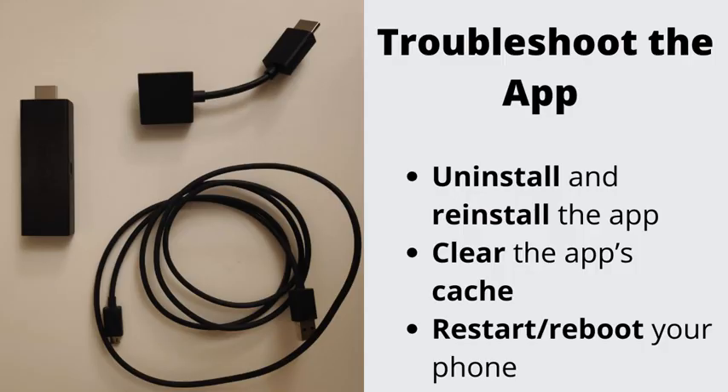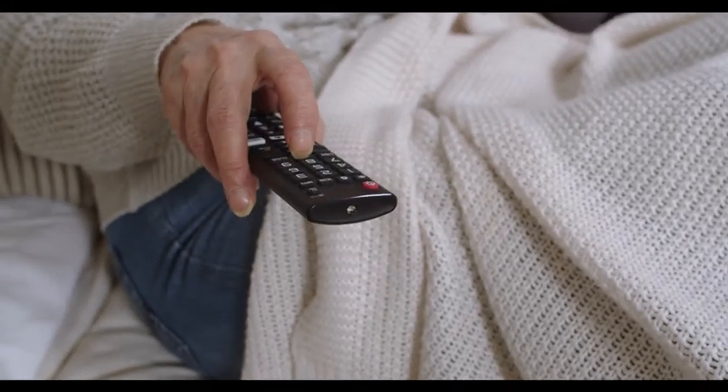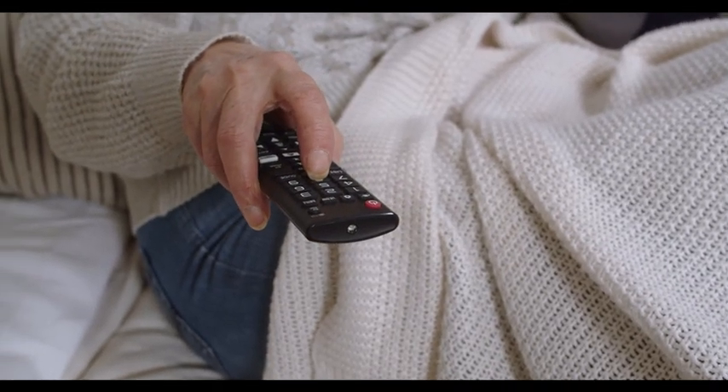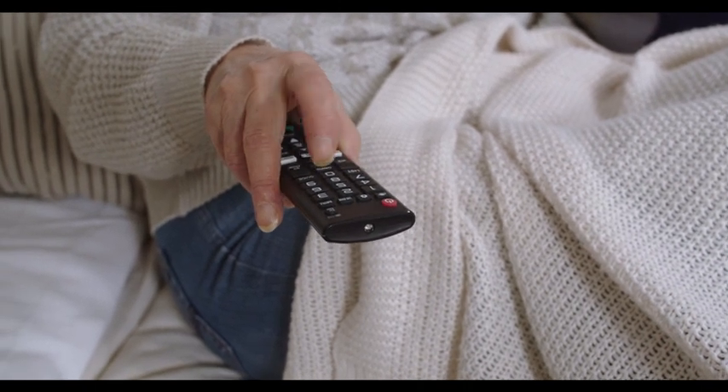Number 1: Troubleshoot the app. Uninstall and reinstall the app, clear the app's cache, and restart your phone. That's about it when it comes to the app itself. Since sometimes the app might not even be the culprit, we will give you a comprehensive guide on troubleshooting this issue from different angles.